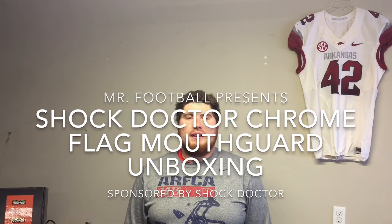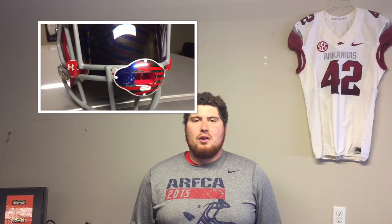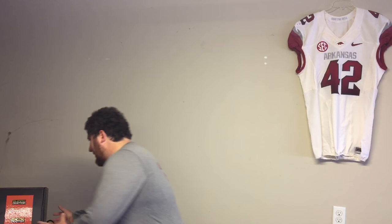Hey, what's going on YouTube, Mr. Football here. Today I want to welcome you guys to my very first YouTube premiere video. We're going to be premiering my video on the Shock Doctor chrome flag mouth guard, and I'm super excited to show you guys this. The YouTube premiere gives us a way to chat back and forth while a new video is released. I definitely want to thank Shock Doctor for sponsoring the making of this video — they sent over a ton of mouth guards.